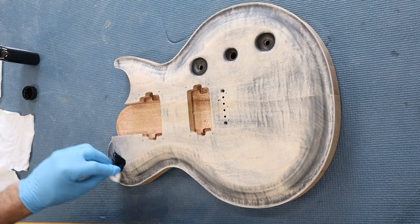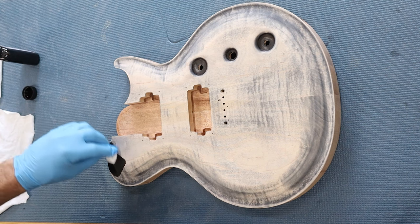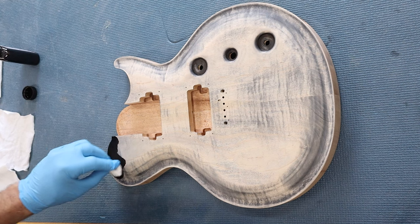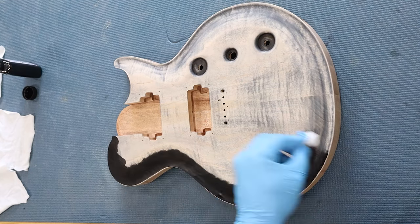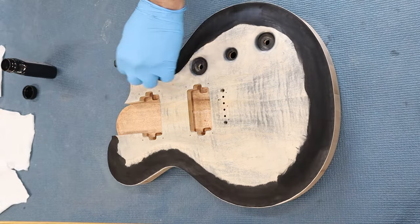More dyeing and more Black Angelus leather dye. Using a piece of old t-shirt, I'll start with the burst and work my way around the carve. I'm careful to start on the inside of the body and pull the cloth across the top to the outside. You never want to start on the outside and work your way in because the dye could possibly drip down the side, and that would suck.